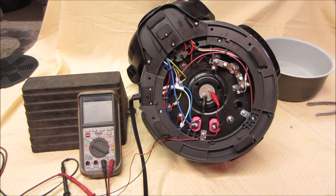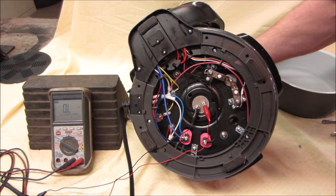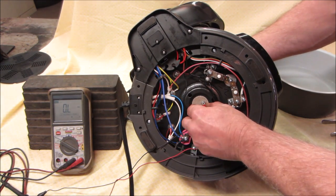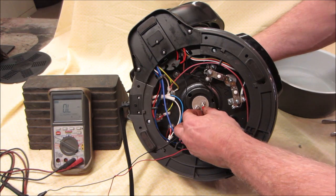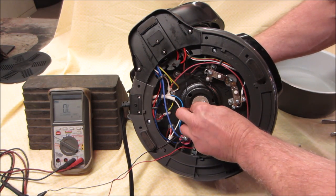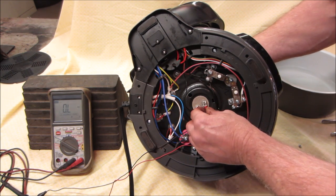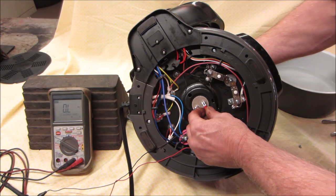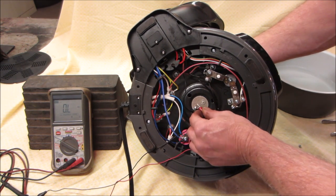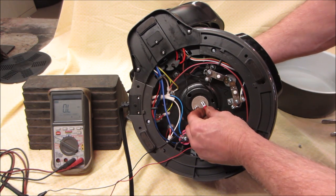Do you ever have one of those days? I got some new batteries in the meter. It's a pull-up on those because it may have contacts on the other side. It is not seeing that at all. Let's go across it — make sure our meter's still working. It is. All right, so we are having an issue.